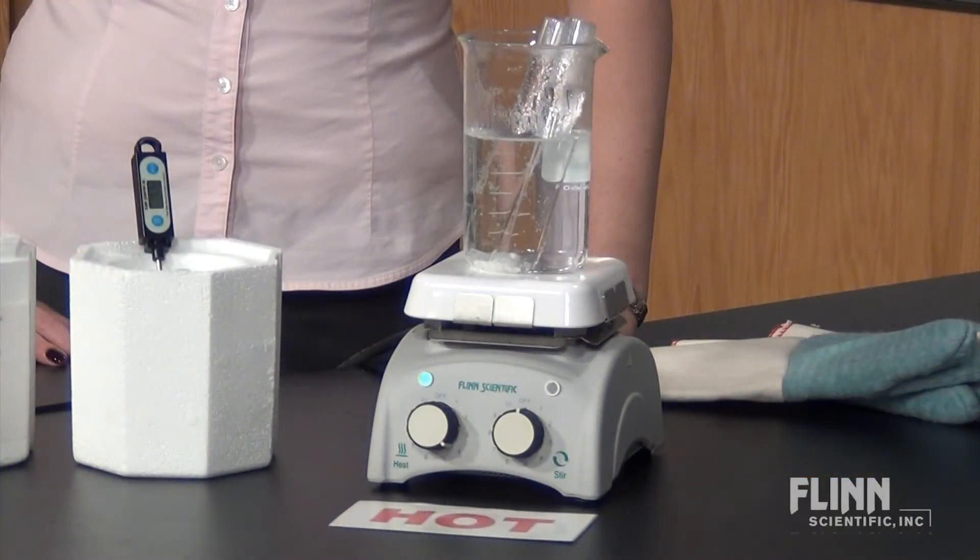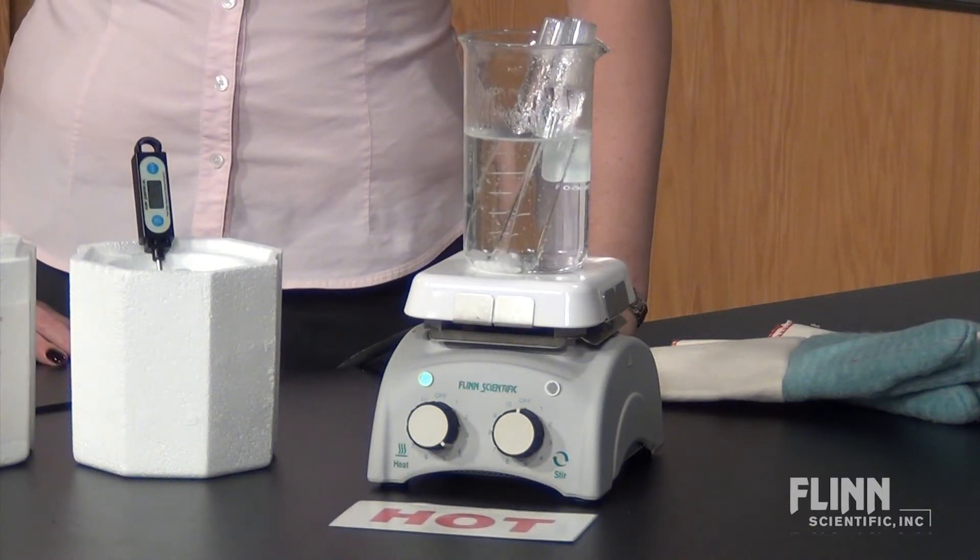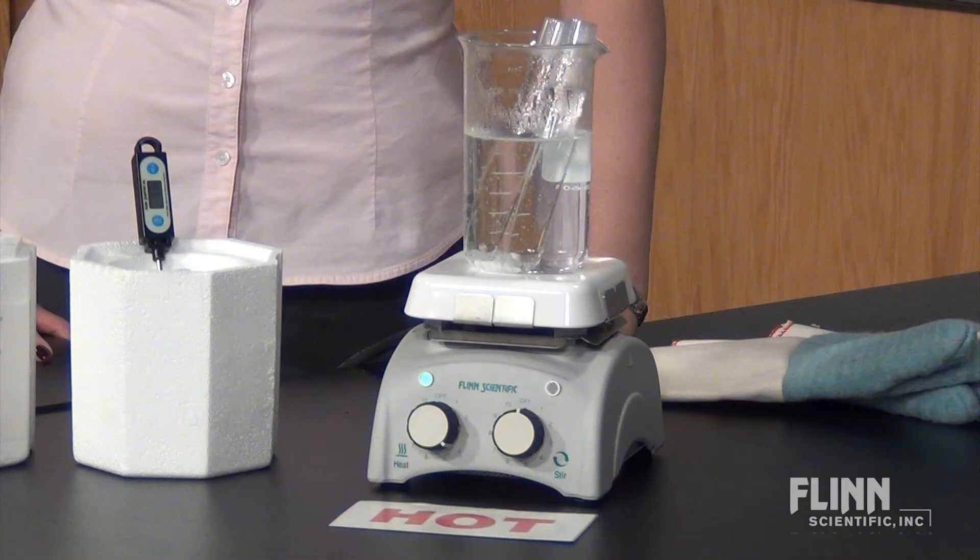The best way to set up a hot water bath is to use a hot plate. The hot plate can maintain the temperature within a couple of degrees for long periods of time.